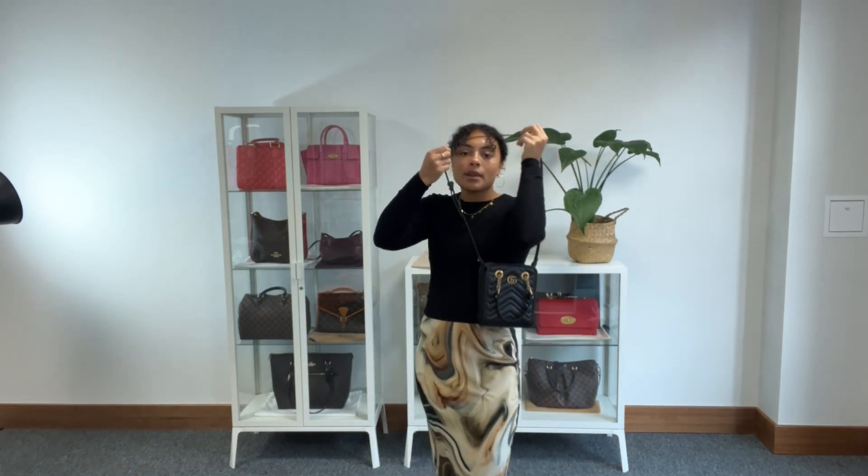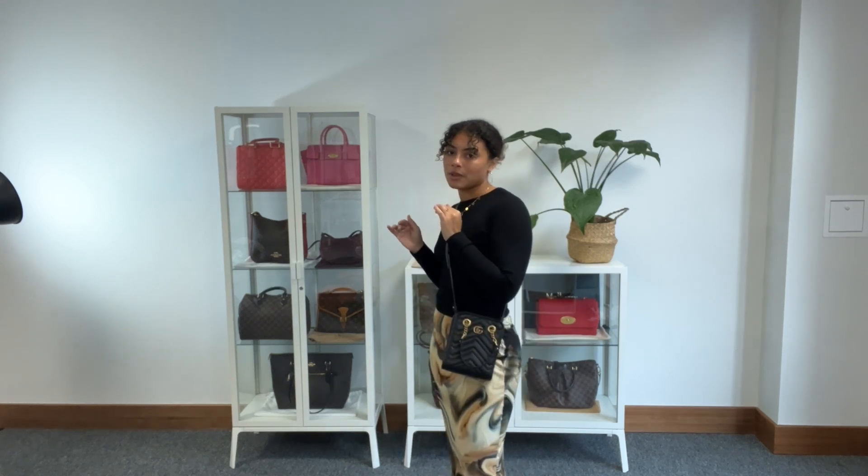And you've got that lovely handy strap as well, so you can wear it on your shoulder. Again, this is on the longest setting. It's actually a nice length for a crossbody strap. I prefer a crossbody strap to be a little bit shorter, so this is the perfect length for a crossbody strap for me.